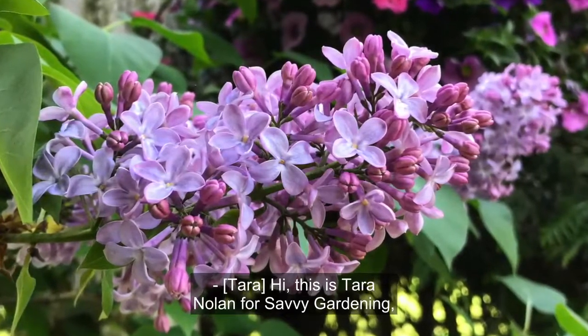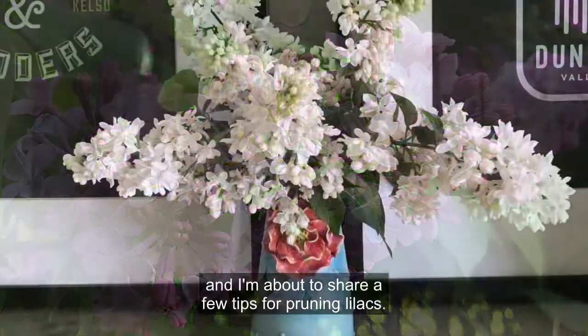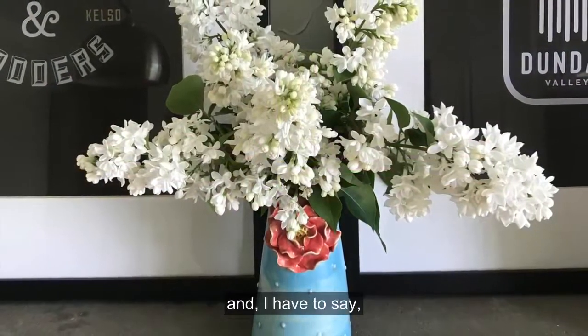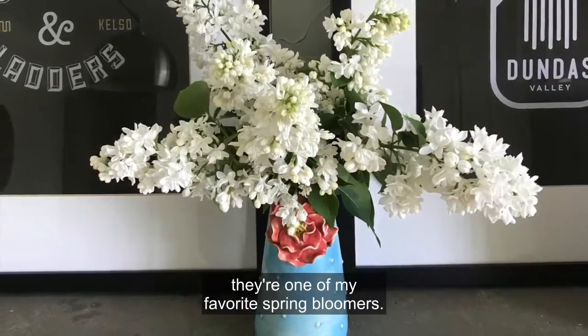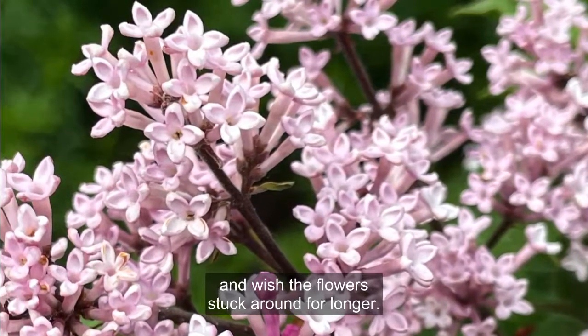Hi, this is Tara Nolan for Savvy Gardening and I'm about to share a few tips for pruning lilacs. I have three lilacs in my gardens and I have to say they're one of my favorite spring bloomers. I absolutely love the scent and wish the flowers stuck around for longer.